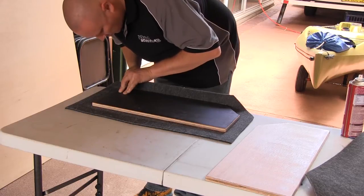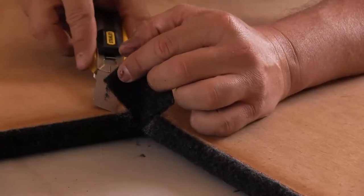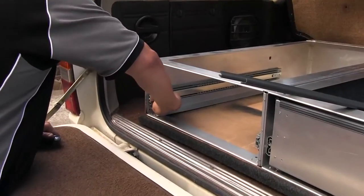We had little trouble knocking this set of drawers together in around five hours, and that includes all the cutting and gluing of the carpets, which in reality is the only fiddly part of the whole procedure. One word of advice: if you do elect to buy the kit in its rawest form like we did, make sure you're handy with the contact glue as it can be a little fiddly.